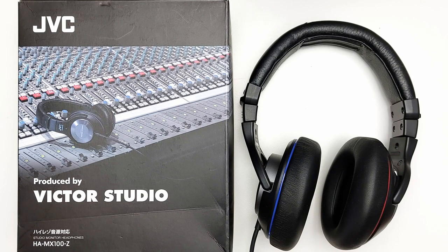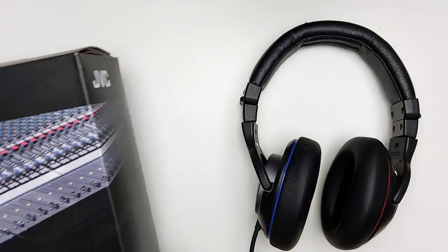These are the best studio monitors ever made. That's the end of the review. Oh, you want more? Fine.